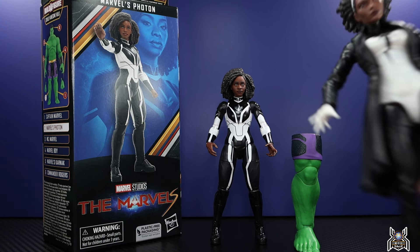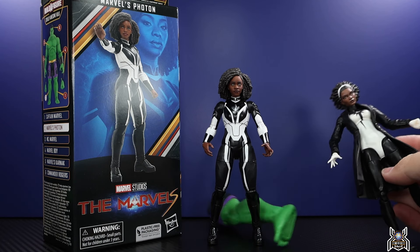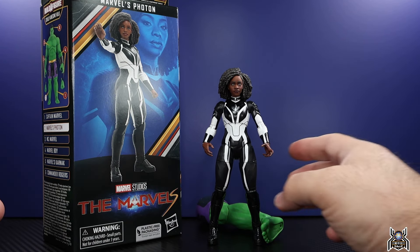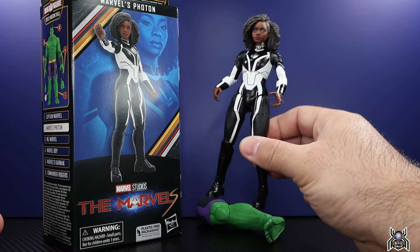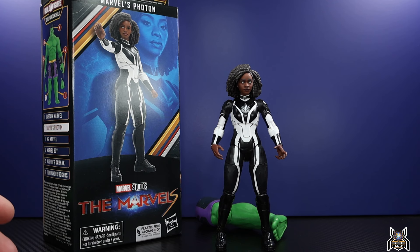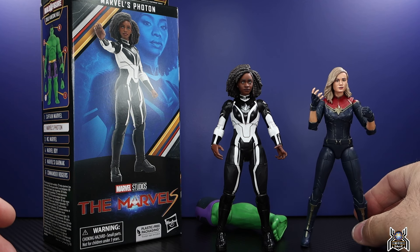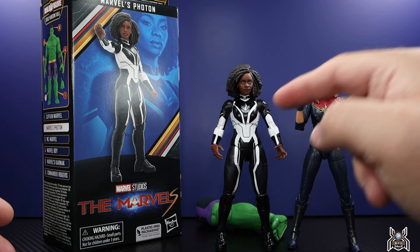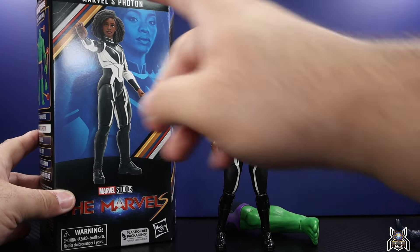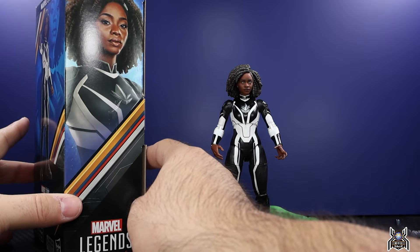This one is going to feel a lot newer than characters we've gotten before. Monica Rambeau has only had two figures — there is a comic-based one that was in the A-Force box set exclusive to Toys R Us a few years ago. So this one feels new, and it's actually a really well-done figure, so much better than the Captain Marvel one. We get an updated suit, and this Monica Rambeau Photon figure is done really, really nice.